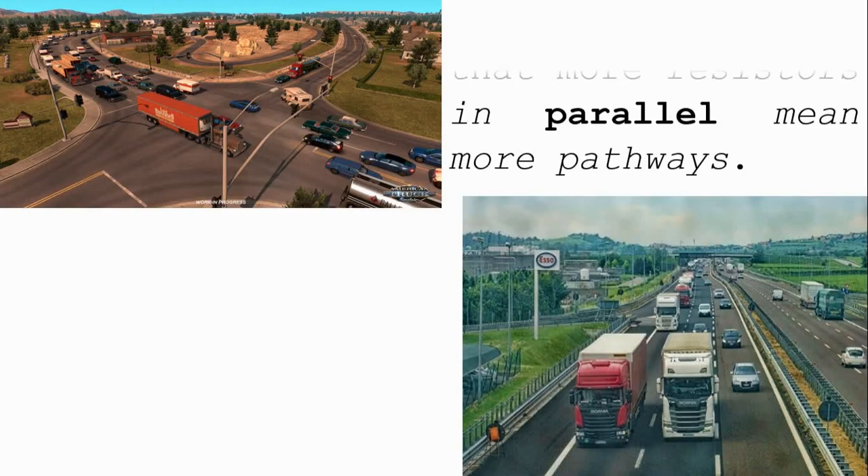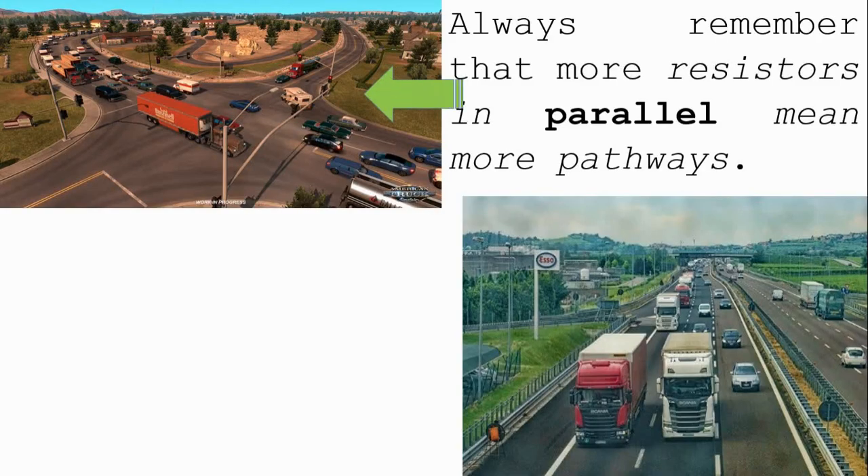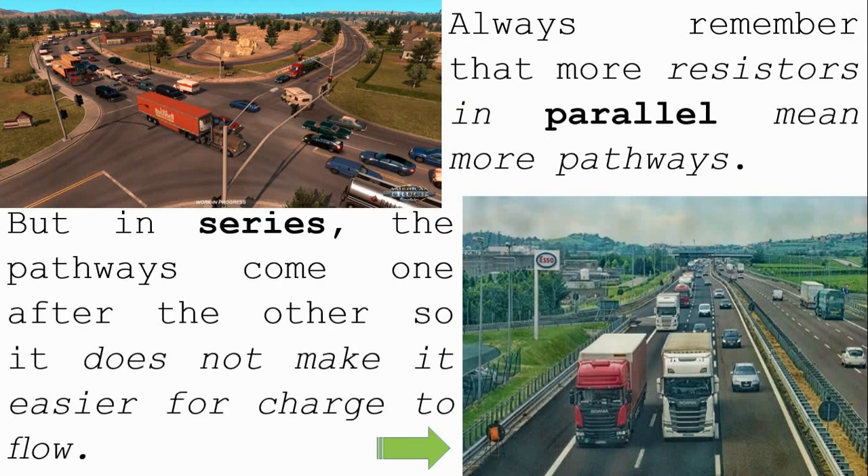Conclusion: always remember that more resistors in parallel means more pathways for the charge. But in series, the pathways come one after the other, so it does not make it easier for charges to flow.